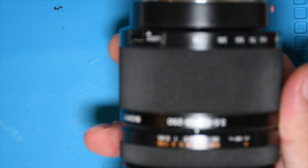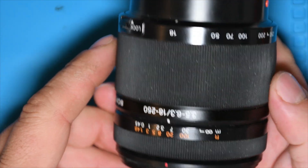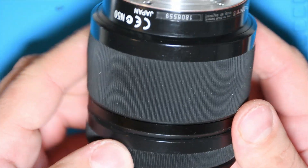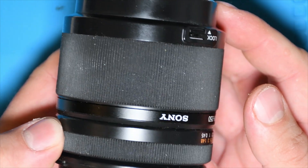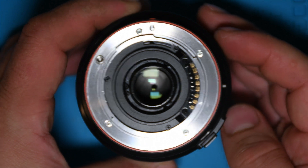Hello everyone, and thank you for watching my video. I'm Yogi's Electronics. In this video we will repair a Sony lens 18 to 250 millimeters with a focal length of 3.5 to 6.3. The real problem with this camera lens is the autofocus feature is not working.